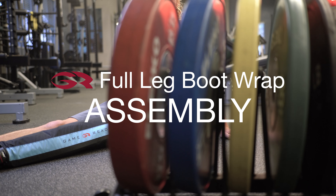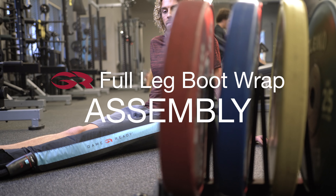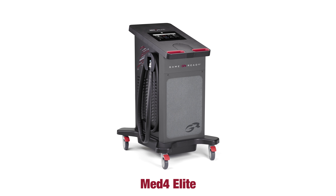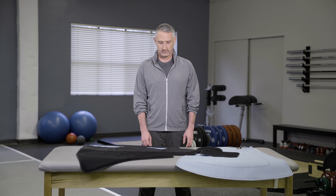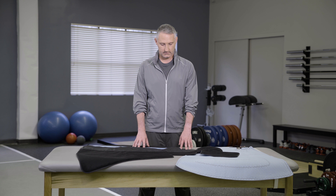Welcome to the GameReady Full Leg Boot Wrap assembly video. GameReady re-engineers recovery with leading technologies inspired by human endeavor, all designed to get people back to being their best after injury or surgery. This video will demonstrate how to assemble your full leg boot.